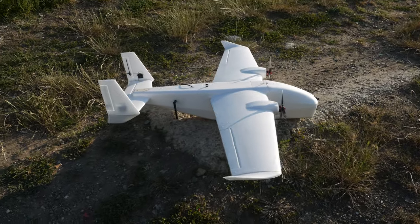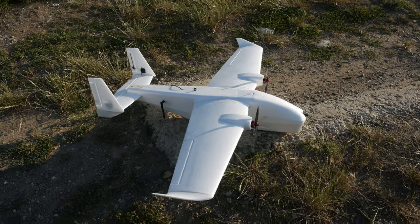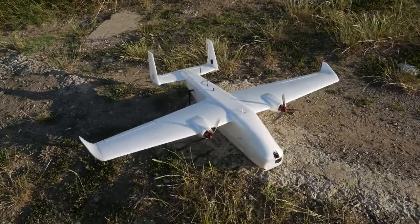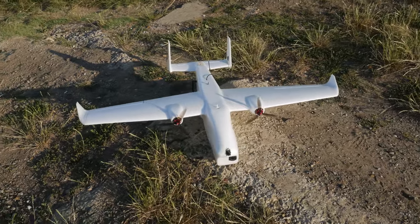Hello everyone, welcome back to Arxangel RC. That time has finally come to review something a bit more recent, and the plane in question is the Autumn RC Killer Whale.